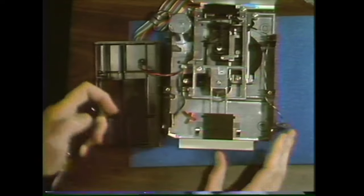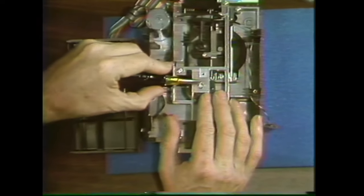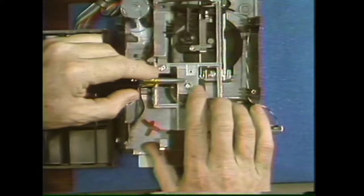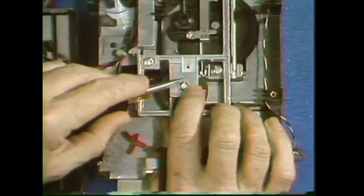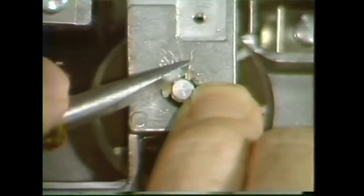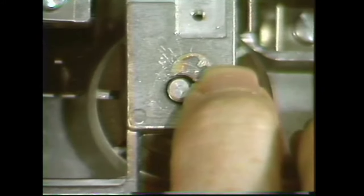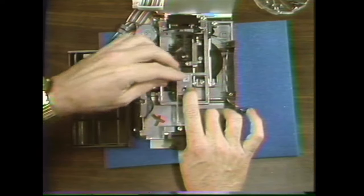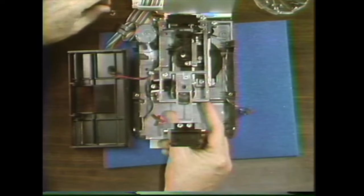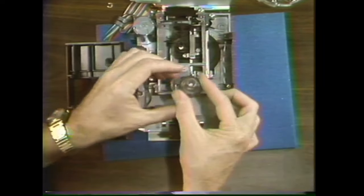Lay the bezel down. Now we have to take the retaining clip off. Getting these little things off is trickier than it looks. One way that works is to hold one side with your finger and then push or pull it off with the screwdriver. Put the little clip aside and then take the collet hub assembly right out.